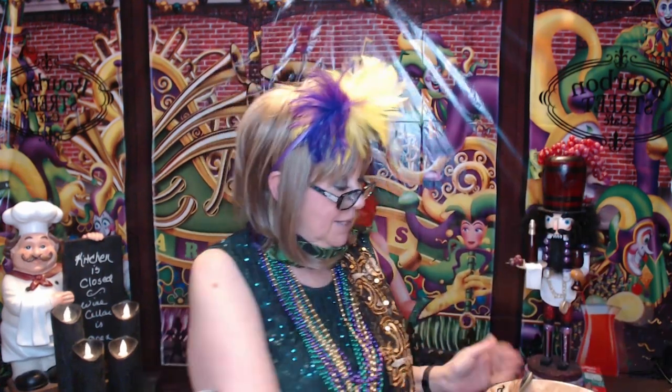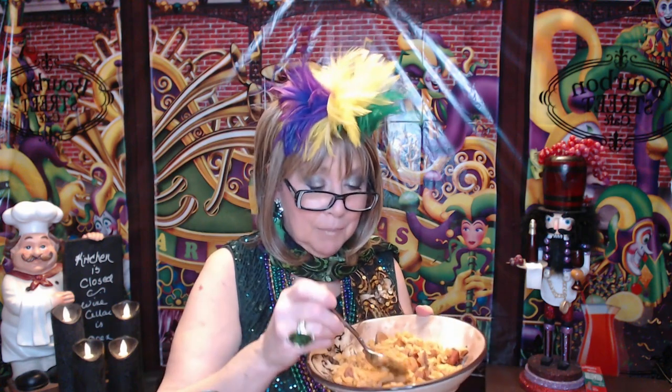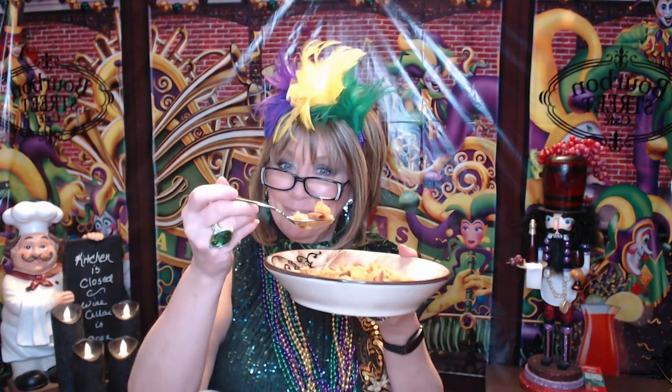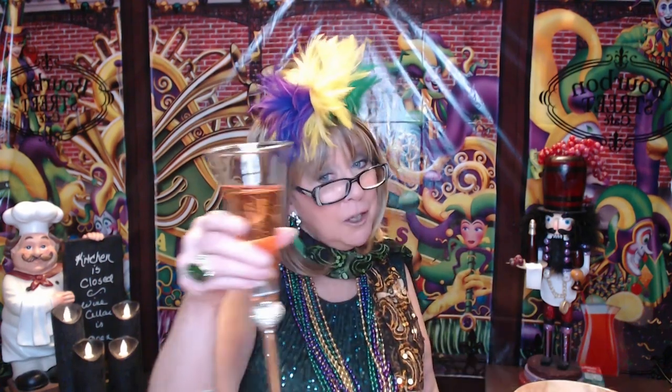I am looking forward to having this. I'm going to have a little bite of my jambalaya before it gets too cold. I've got some shrimp in here — I'm going to get a piece of sausage and shrimp in the same bite. Happy Mardi Gras, everyone! Mmm, this is really good. If you wanted to tone down that heat a little bit more — because my stuff added a little bit of heat — maybe some melted cheese on top would be good.